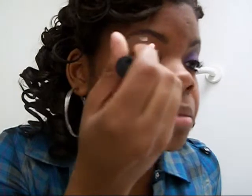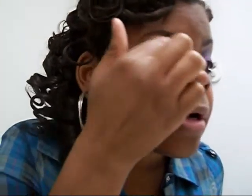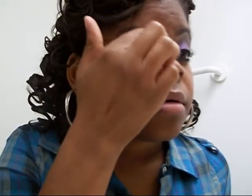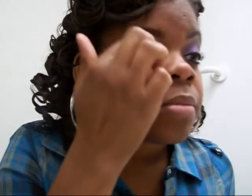Hey girls, so I already have this eye done and I'm going to jump in. The first thing I'm going to do is prime my eye — I'm using Elf's eyelid primer. I'll blend that out with my finger. Then I'm going to use the NYX jumbo pencil in Milk just so the purple will be a little more vibrant and bold. I'll blend that out too.